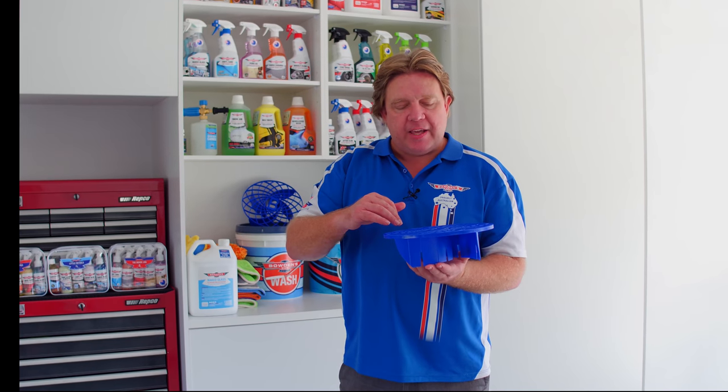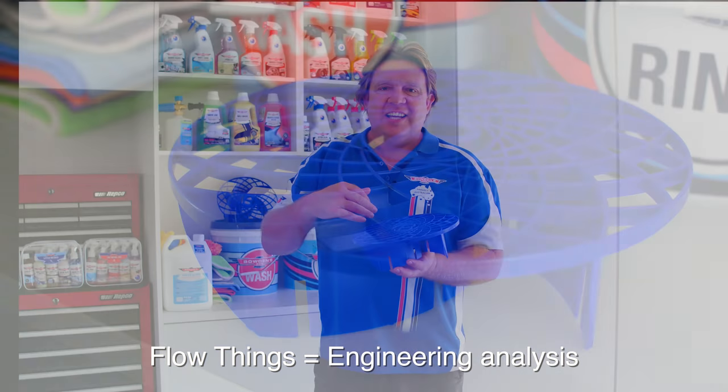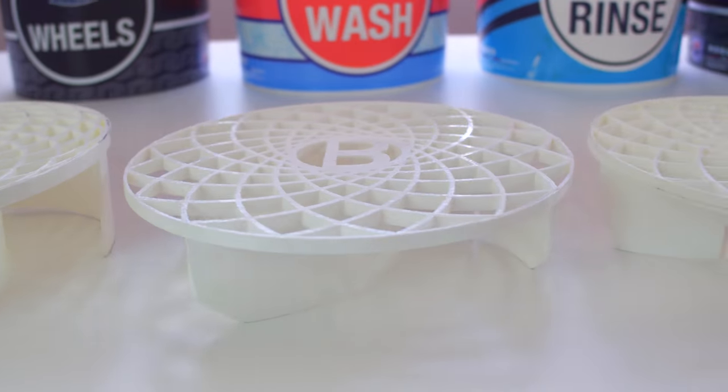We had a look at the design of the different ones that were out there and we changed it up a lot. We worked on this for the last eight months — a lot of computer work, a lot of flow testing, and hands-on testing where we're getting them made up as 3D models, which is really cool.